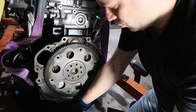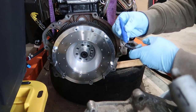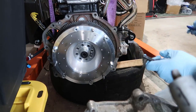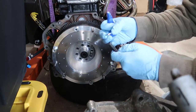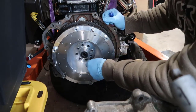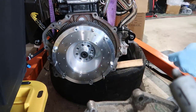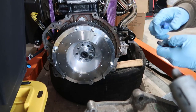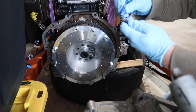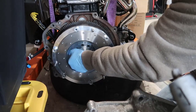First thing we're going to do is apply threadlocker on every single one of those bolts. There is a washer, and I'm going to put some threadlocker on two or three threads and then run them in quickly. So let's put the washer first — I'm going to do all of them and come back in a second.